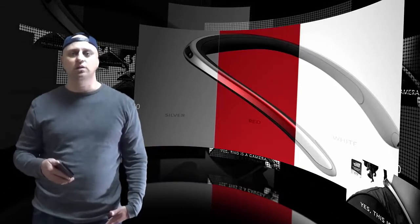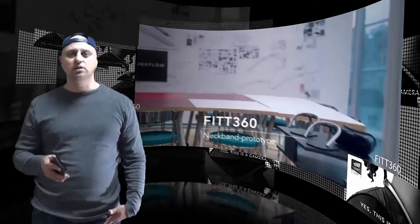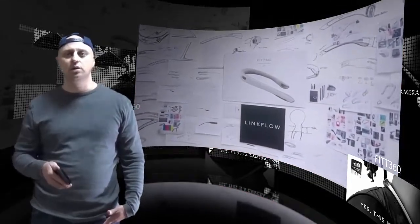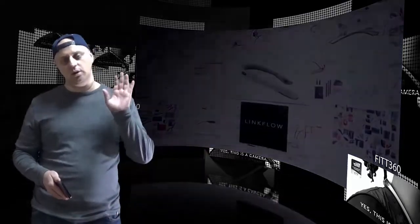The Fit 360 launched on Kickstarter today. It's unclear what the final retail price will be, but if you fancy getting one for yourself, the prices on Kickstarter range from $370 all the way to $600.